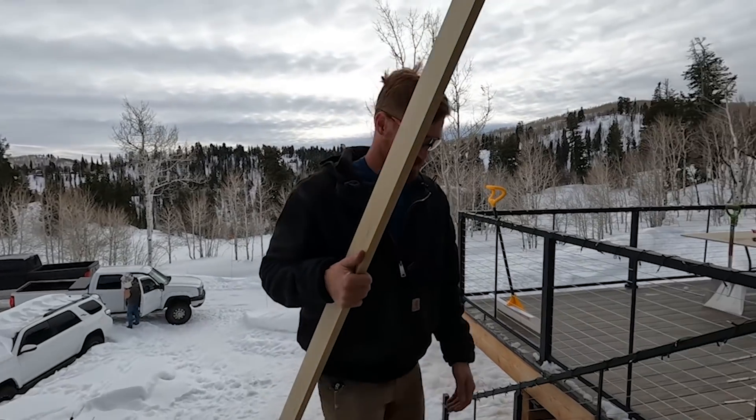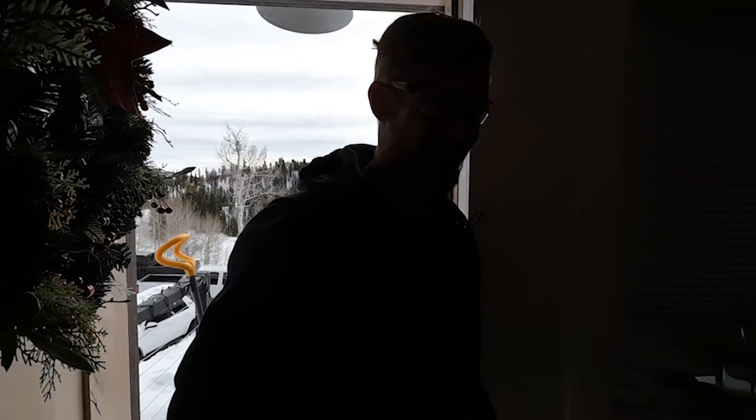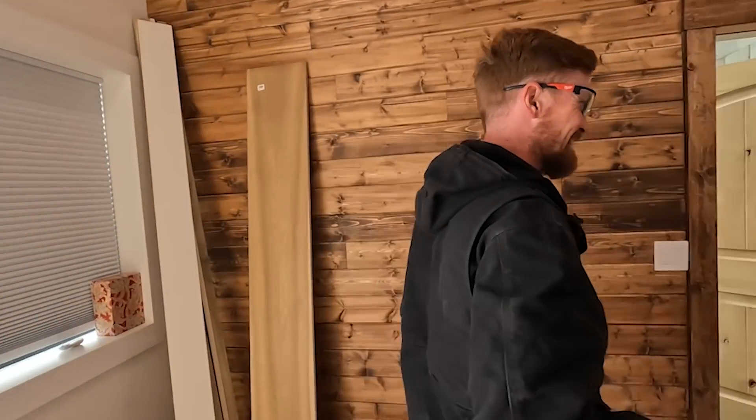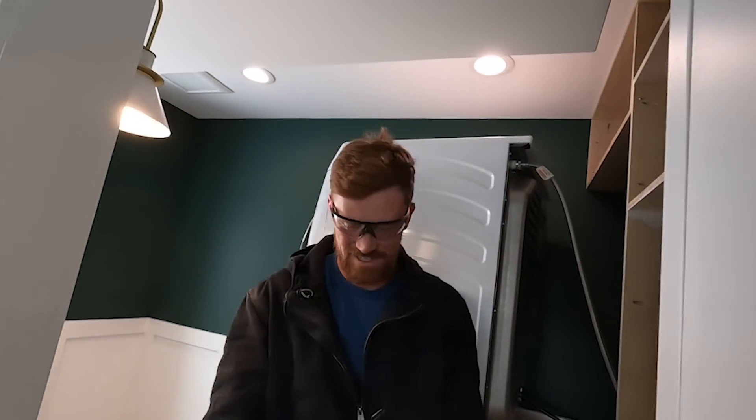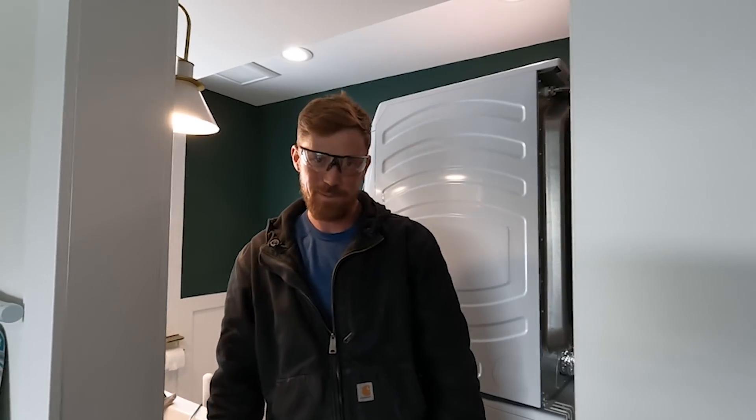How'd it go? Good. All done? No. Come on. At least you started. We have a baby. I get it. Trent is going to take the baby and I will finish painting. I gotta keep building — somebody's got to do the building around here.